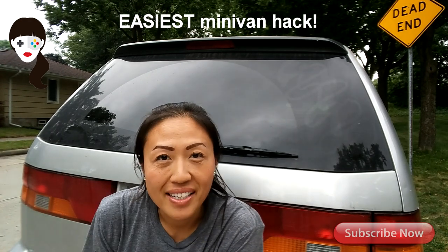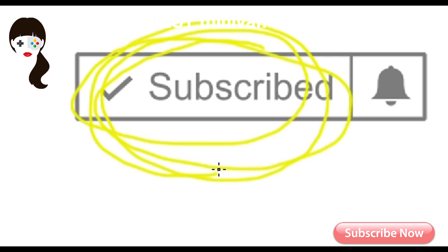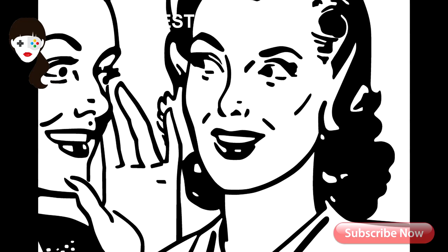Hey guys, welcome back to Mom Gamers. This is Linda. Find me on YouTube and if you like my content, subscribe. You got to hit that bell and comment below and tell a friend.